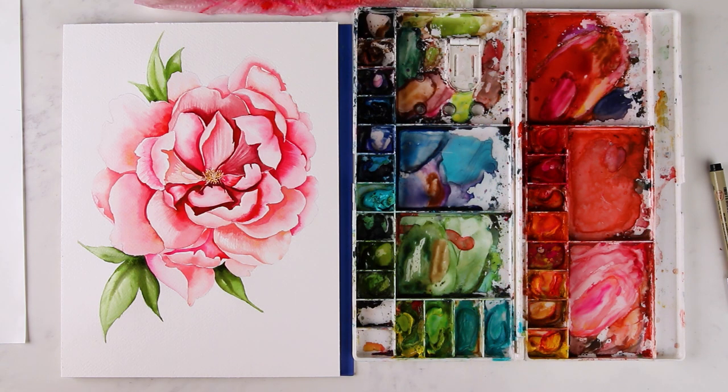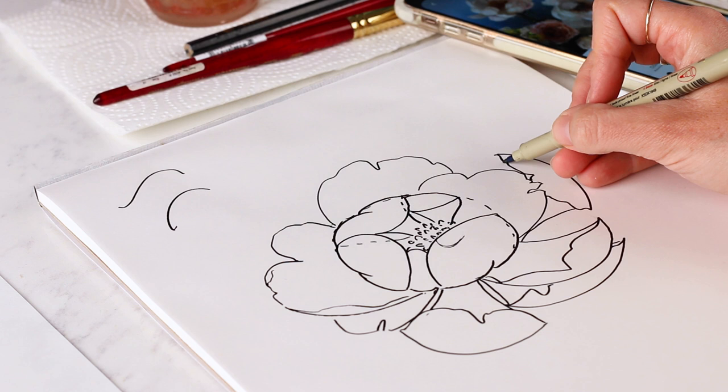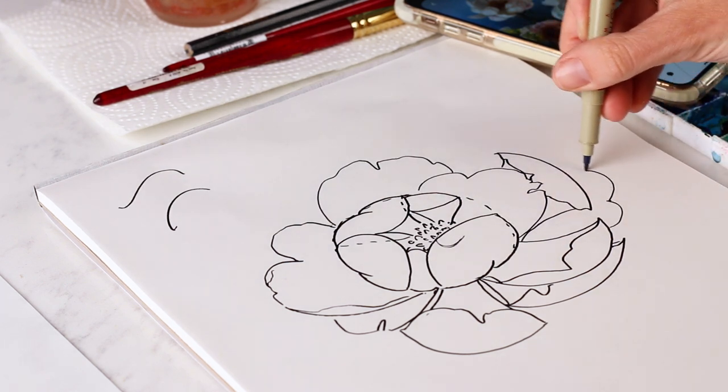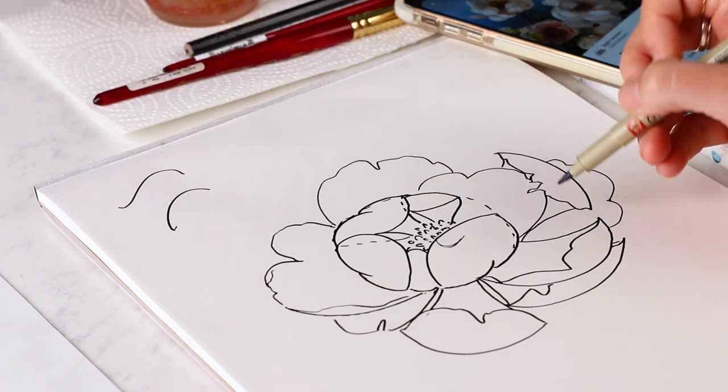Hey friend, do you want to learn how to paint this realistic style peony in watercolor? In this tutorial I'm going over all of the sketching basics, so if you don't feel comfortable with a pencil and sketching a realistic style floral, I'm showing you exactly how to do it step by step — from just a circle all the way to a really detailed fluffy peony, adding C curves, S curves, and the contour details with our sketch.